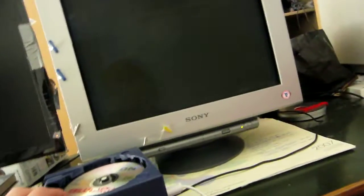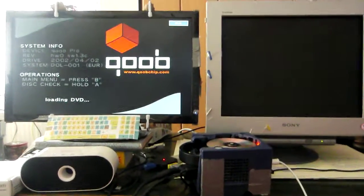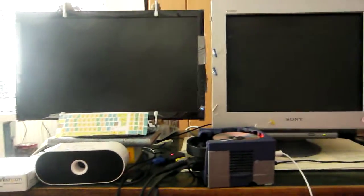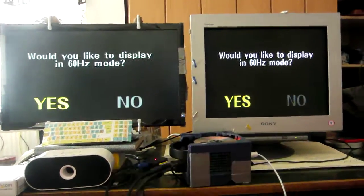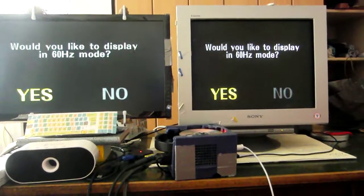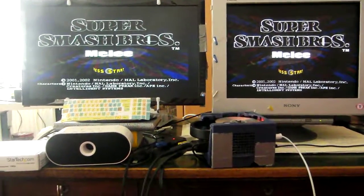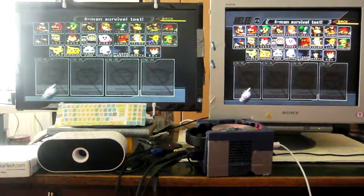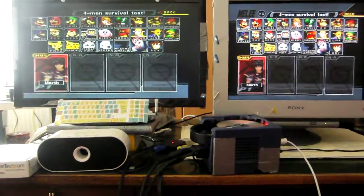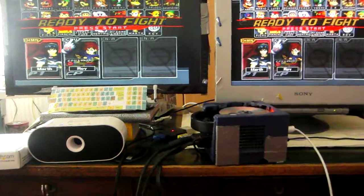Now I'll just turn the GameCube on and you can see what Melee looks like on these monitors. I'm sorry about the light from the windows — maybe I'll shoot this video again when it's darker.